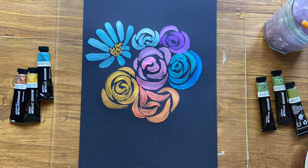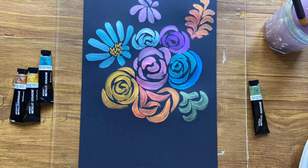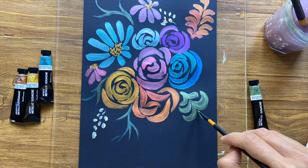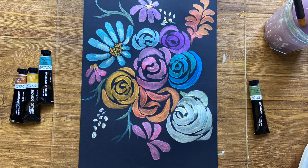They are also quick to dry, so one can go back and add new layers without worrying about accidental smudging. The opaque quality of the paint allows one to go back and redo areas that one is not satisfied with — as you can see here, I have covered up an entire section quite effectively.